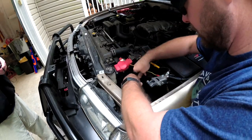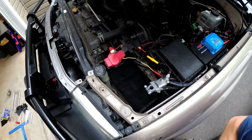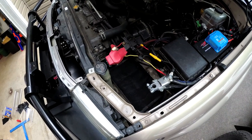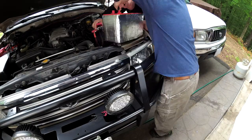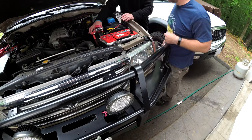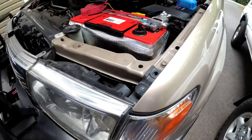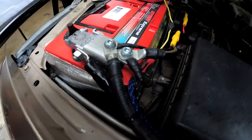This bottom piece is just gonna sit down in here. Now we can reinstall the battery. I love that protection — it's like a battery condom.